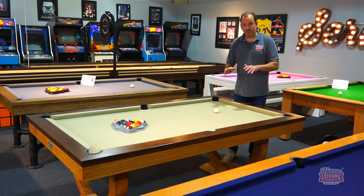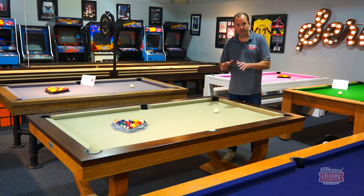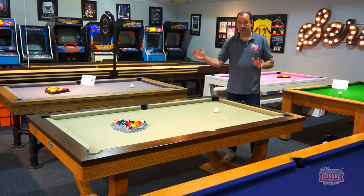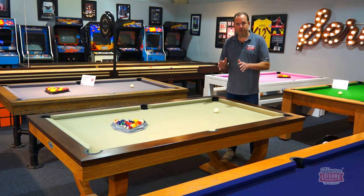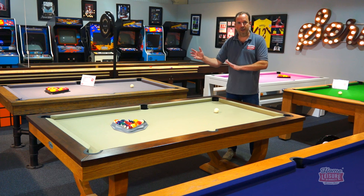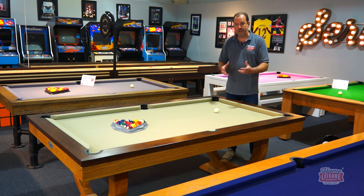The same measuring principles apply for American tables. A tournament table is nine foot — used in competitions like the Mosconi Cup and World Cup of Pool — but most home buyers go for eight or seven foot because they want to play American pool without needing the space for a full nine foot table.